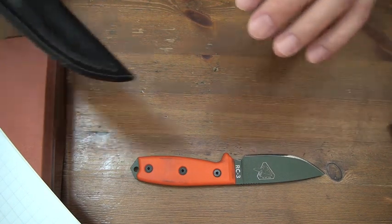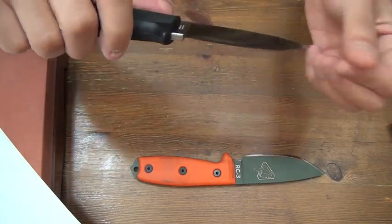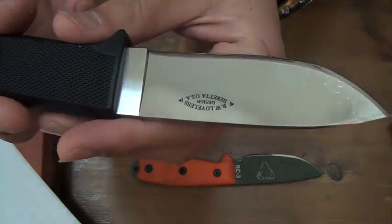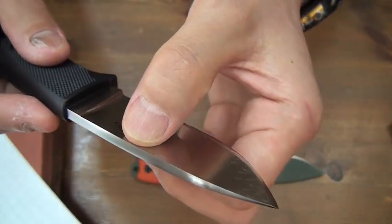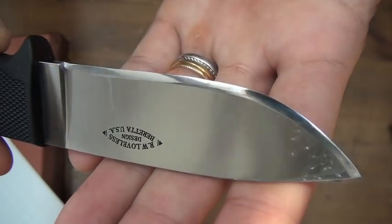This one - Barretta Loveless Hunter, hollow bevel and convex edge, made by me.